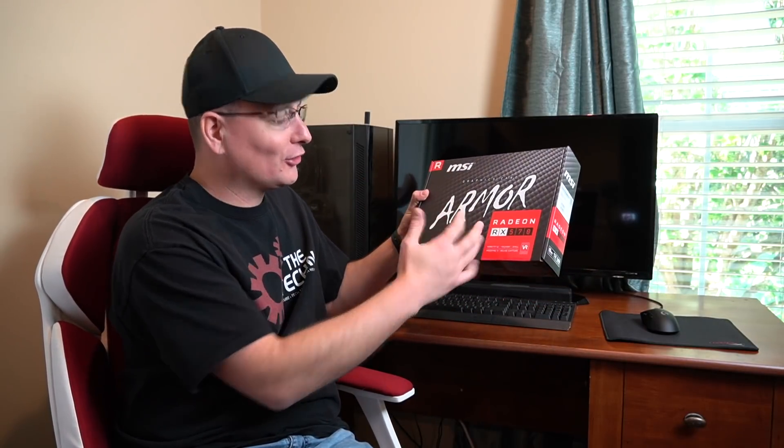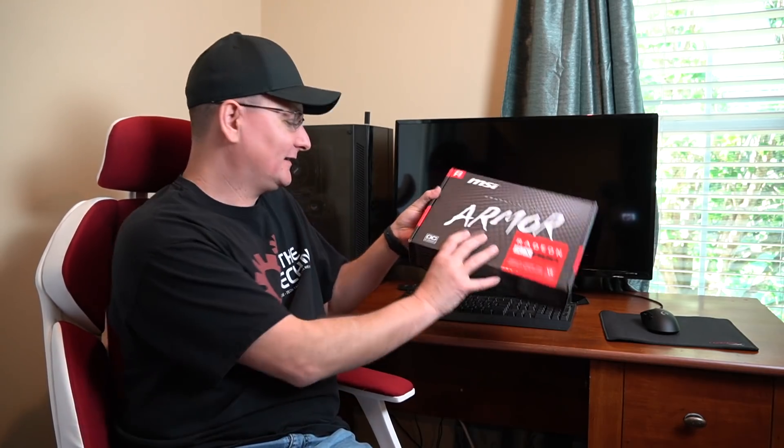Hey everyone, Techni here and we have the graphics card. The one I picked out was this MSI Armor RX 570 — it's an 8 gigabyte. I know there's better out there, but I think for my wife and son, this is going to really fit this PC very well. And of course for my occasional gaming, I think this will really get us by. But I also got something else too.